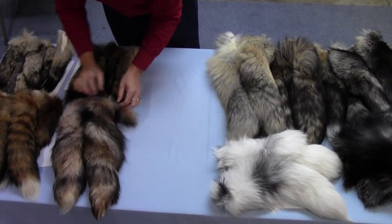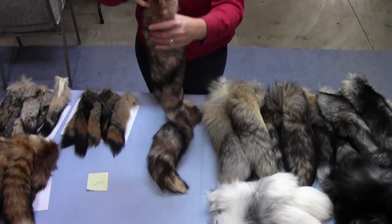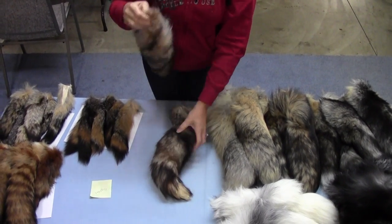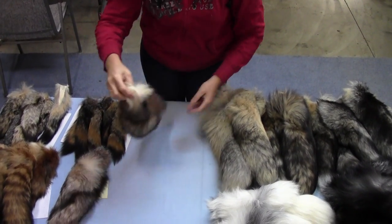Our next foxtail, if you like more of a brownish color, is our crystal foxtail. This one is getting much thicker — it's a nice thick tail with browns and creams in it. That's our crystal color — again a very nice tail.